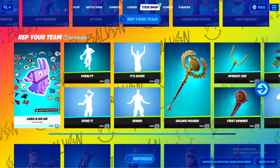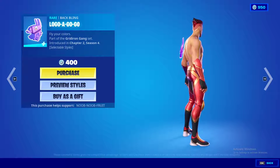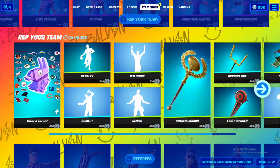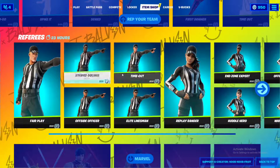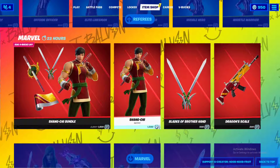There's also the Logo a Gogo emote, which lets you display a hologram logo behind you — very cool. And there's more football stuff including referee skins if you're into that style.